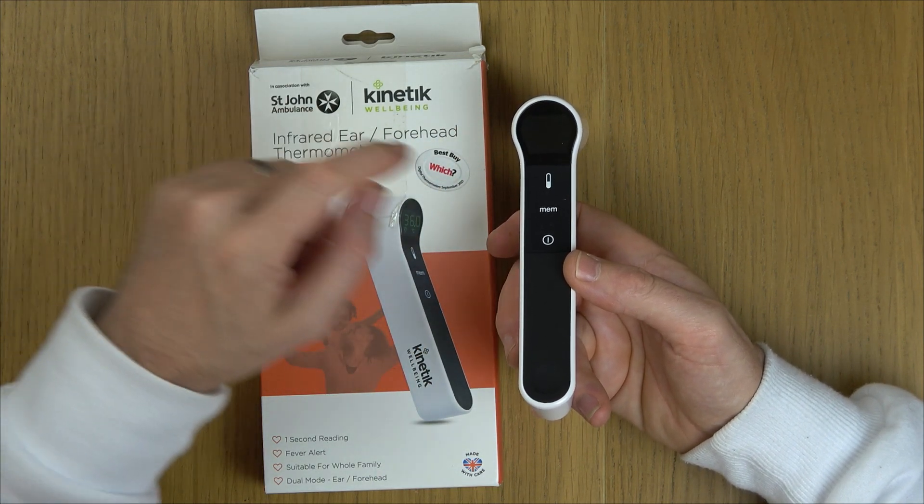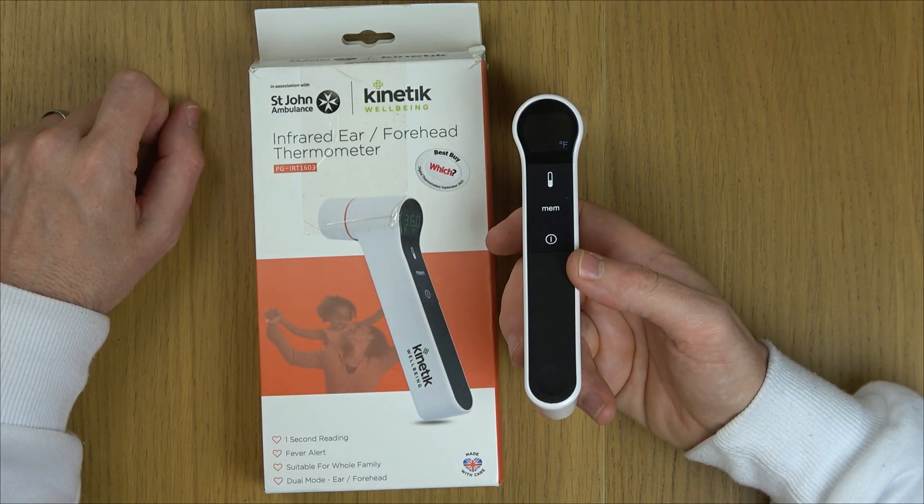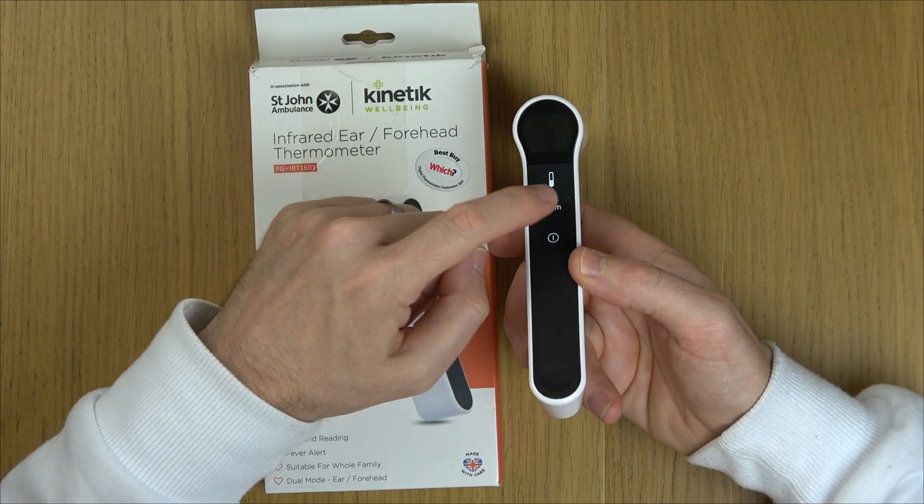So if I want to change it to Fahrenheit, I need to hit the memory button again and it will go to Fahrenheit. You can see every time we press it, it will change between them.